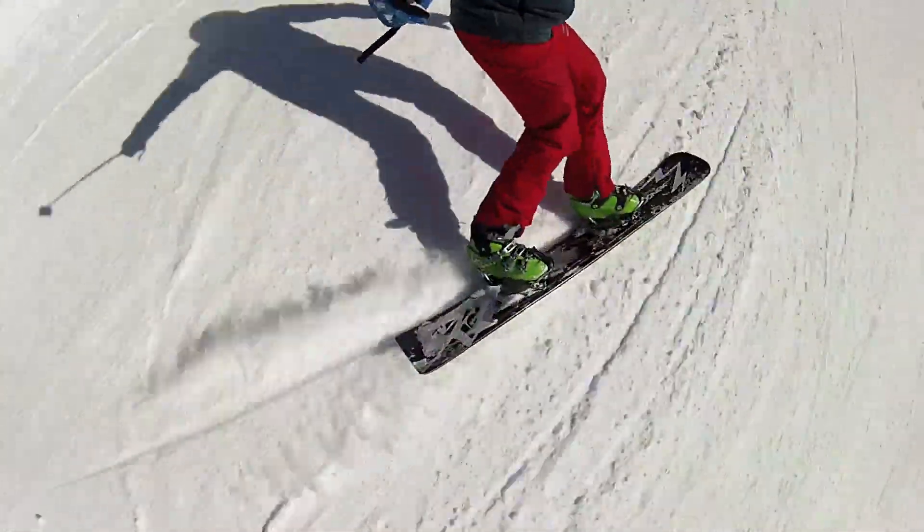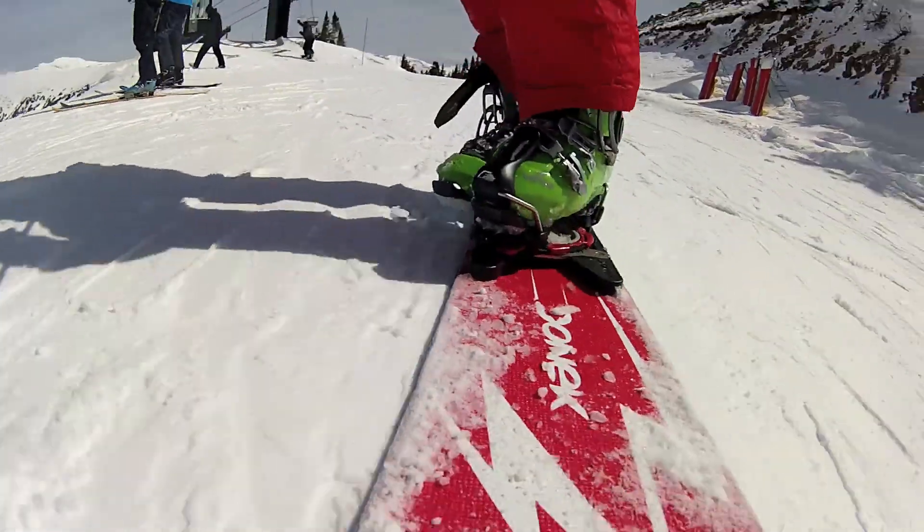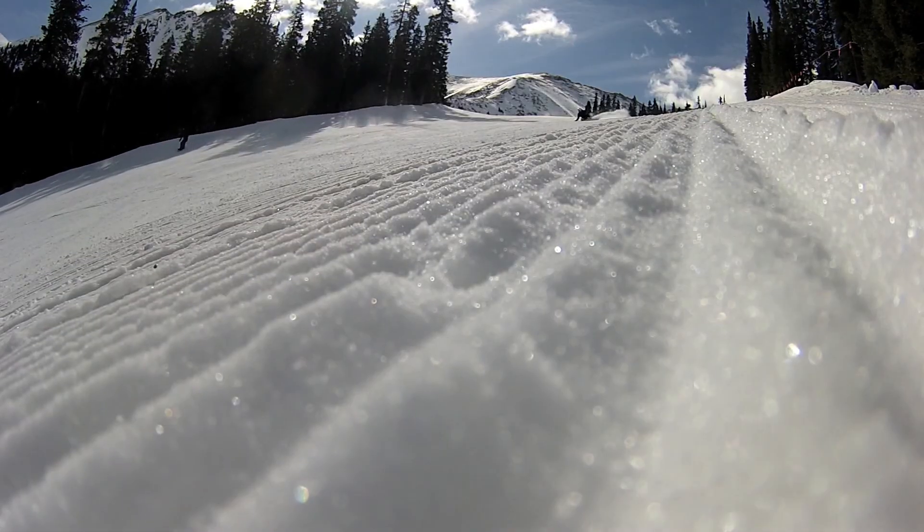And we've definitely made some progress. These things are going to be faster next year. We've got another board to test after this one. Busy day. Good fun stuff.